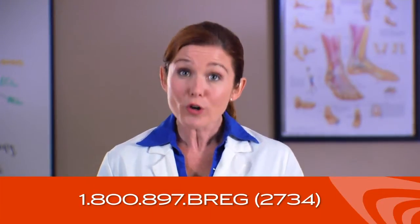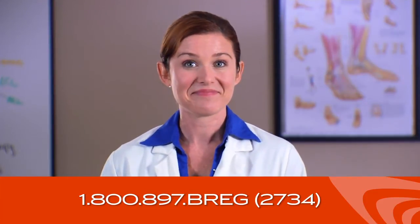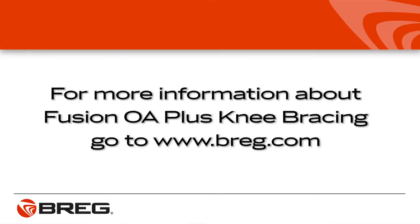Wear an undersleeve for the first four days to allow your leg to adjust to the brace. To order an undersleeve, call Bregg Customer Care at 800-897-BREGG. If you still have fitting problems, contact the healthcare professional who provided you with the brace and request further adjustments. If you have general questions about Fusion OA Plus braces, call Bregg Customer Care at 800-897-BREGG. You'll find more information about Fusion Knee Braces at bregg.com.